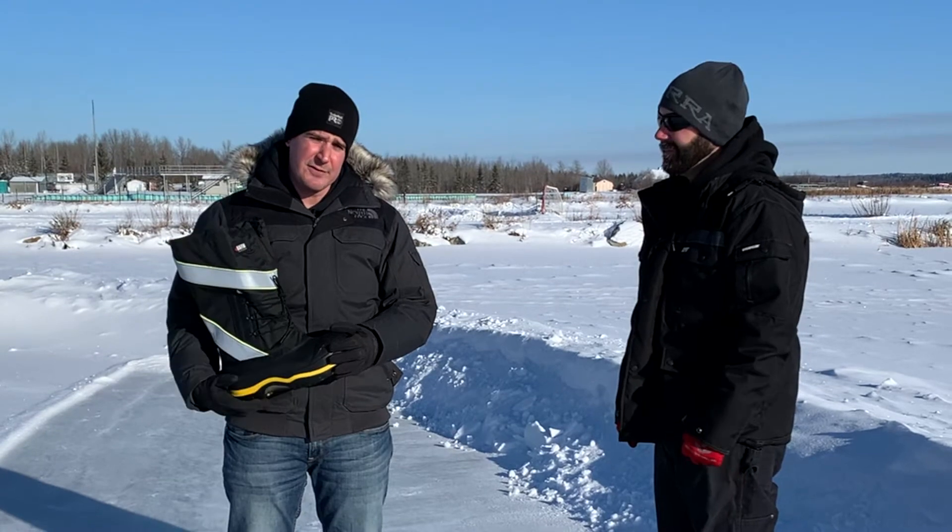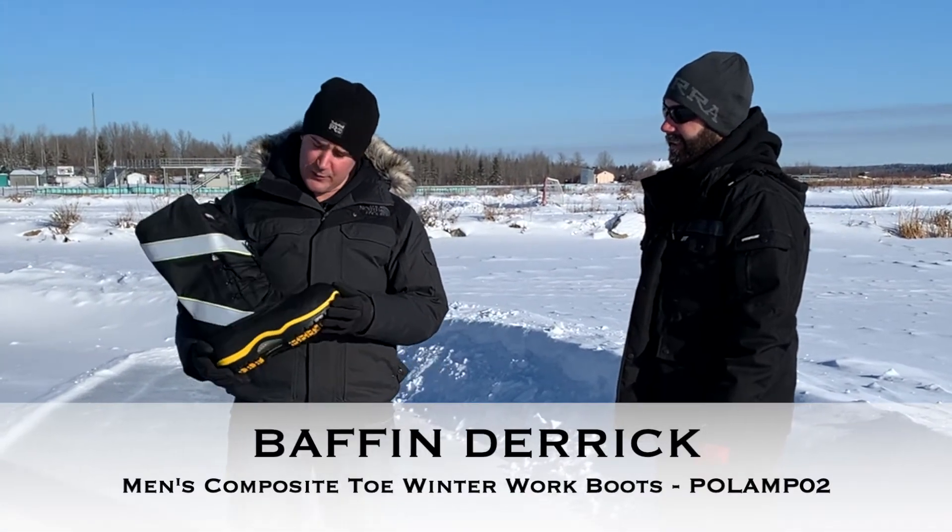Hi everybody, I'm Rich Zettel and I'm Rob Zettel. We're the Boot Brothers and today we're reviewing the Baffin Derrick Winter Boot.